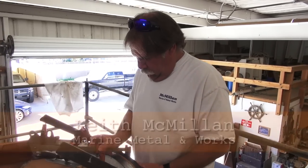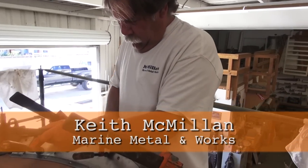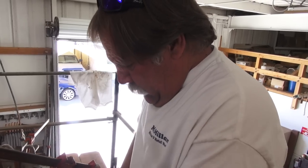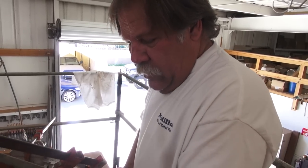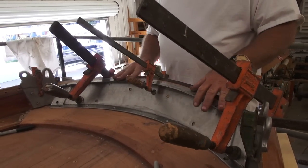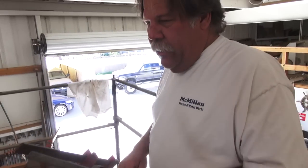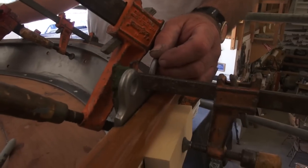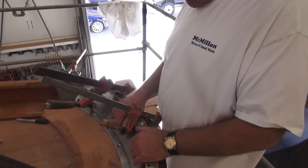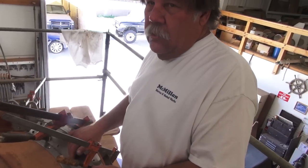Keith is working on the transom piece right here. What is this piece called? It's actually a transom reinforcement. Its primary purpose is to reinforce this aft end of the sailboat. These are where some stays are attached. This metal piece reinforces this whole section of the boat — the aft section of the boat.